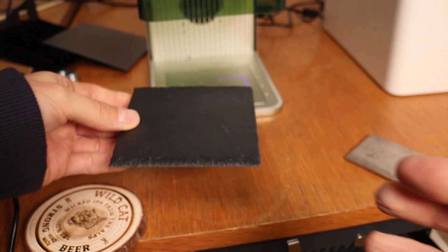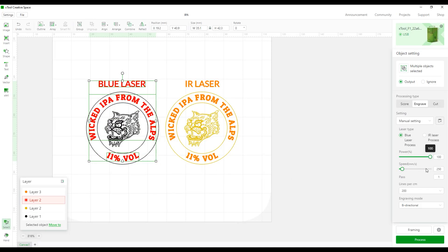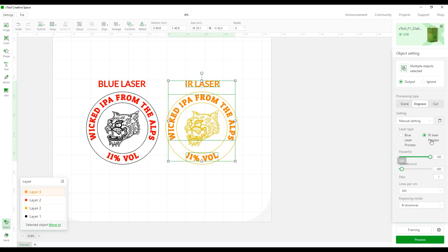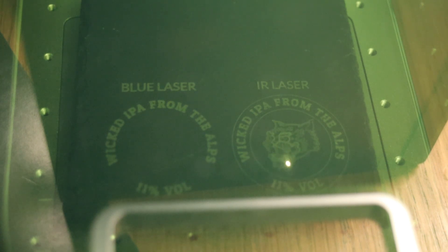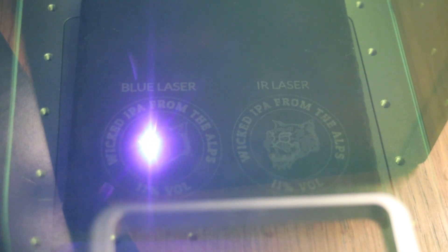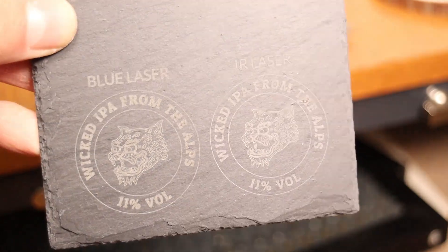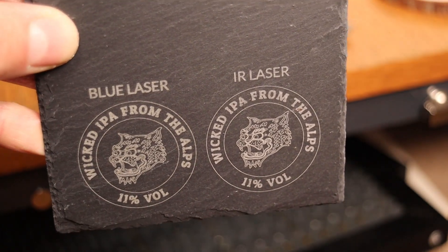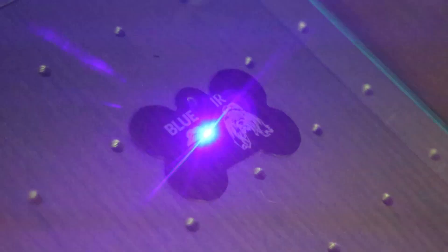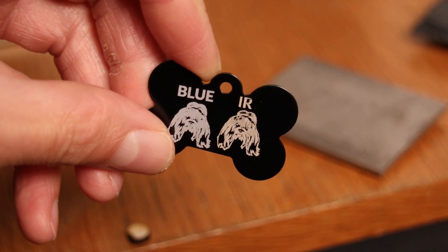Some materials like this slate stone coaster can be engraved with both laser beams. I set up two identical engravings — one with the blue laser and one with the infrared laser — to see the difference. The infrared laser has a smaller focus spot and produces more detailed engraving, and in this case also has a bit more contrast. Anodized aluminum animal tags can also be engraved with both lasers. My settings weren't optimal, but with some tweaking better results can be achieved in both cases.